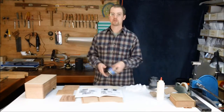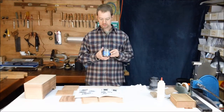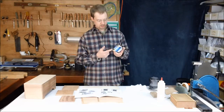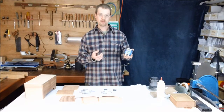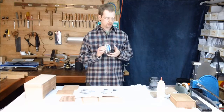While you're at the hardware store you can also pick up some finish, some kind of varnish. We usually like to use a polyurethane — this is a satin sheen. It's a wipe-on polyurethane, also a very common thing to find at a hardware store or a big box home improvement store.